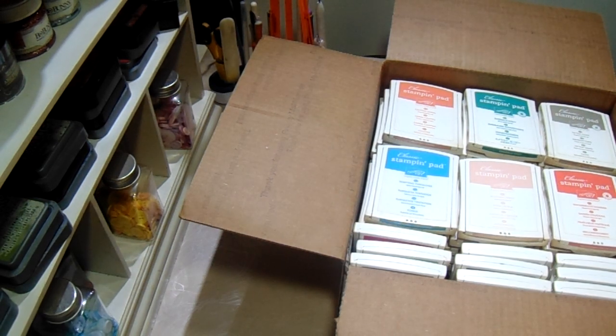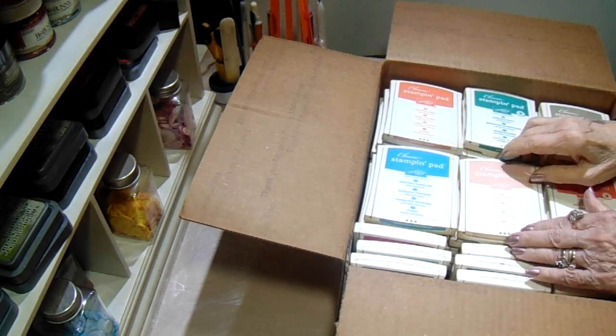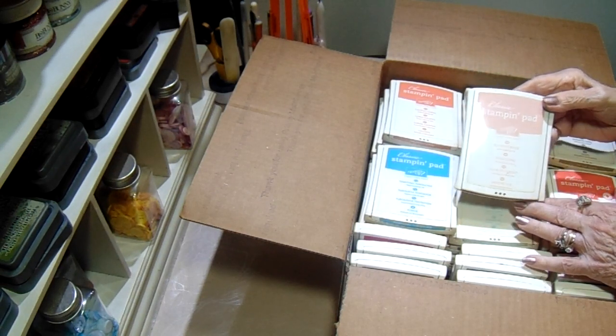Hello and welcome. It's Bobbie at the Paper Jungle. Today I am de-stashing some Stampin' Up! products. The first item I have is 54 stamp pads.